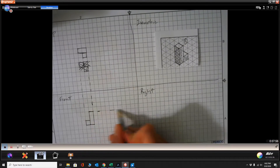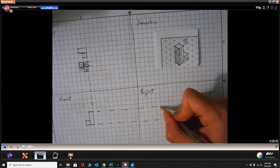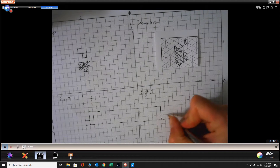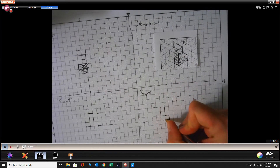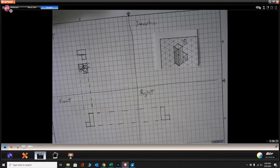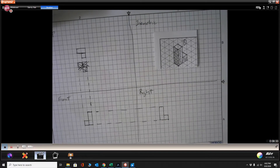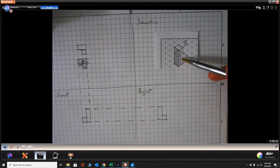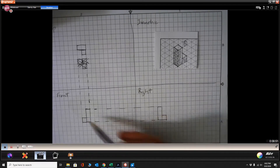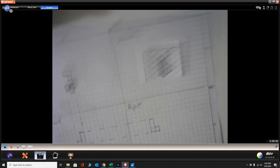Now we've got our front view, top view, and we're going to do our side view — it should line up here. We're drawing that L-shape, and because there's something hiding behind there there should be a dotted line here. If you're not sure where to use dotted lines for hidden features, I'm not worried about those right now in terms of grading. What I'm grading is: A — were you able to make your isometric drawing of your puzzle part accurately? And B — were you able to transfer it to your front view, right view, and top view? If you don't get the dotted lines in, I'm not going to count that against you.